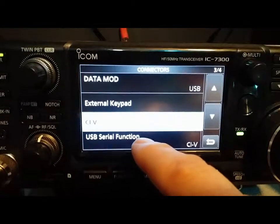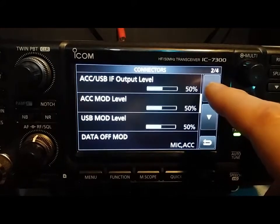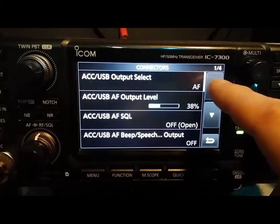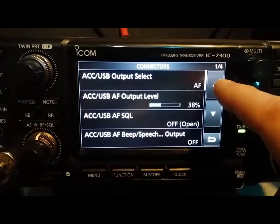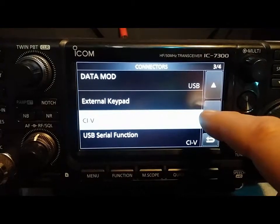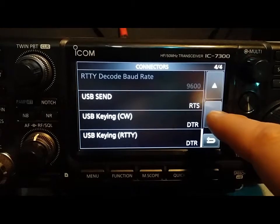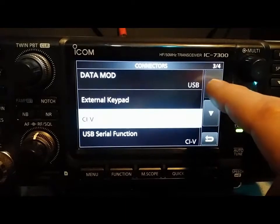Under Connections, data mode is set to USB. There's a glimpse of some of the stuff I have and how it's set. Let's go down — so that's how that's set.